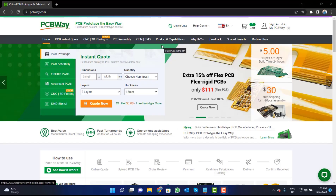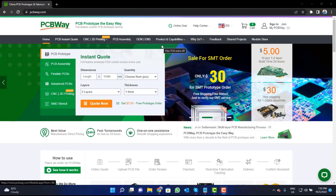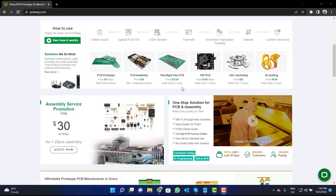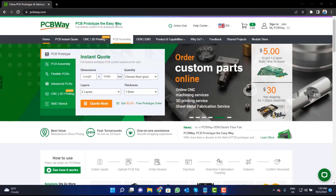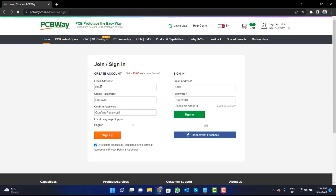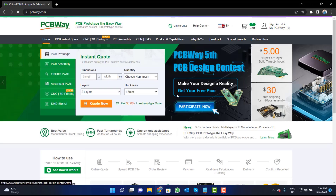This video tutorial is sponsored by PCBWay.com. They are providing you high quality PCBs for just $5 only. Visit the website and click on the sign in button, create your account, and then click on the $5 for 10 PCB button.